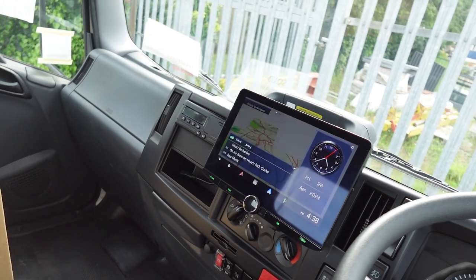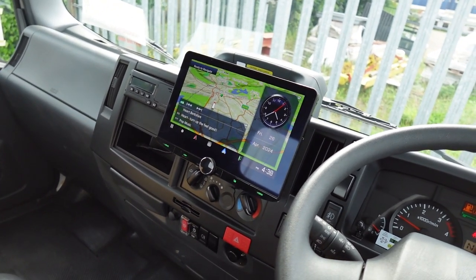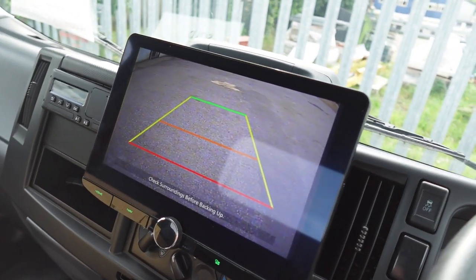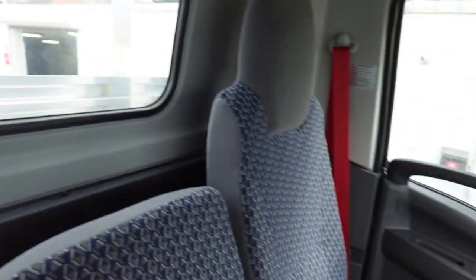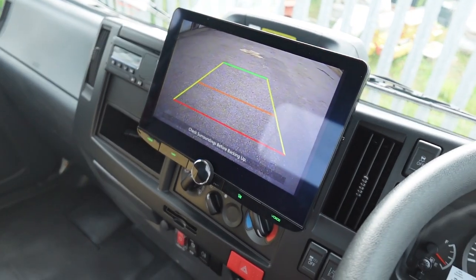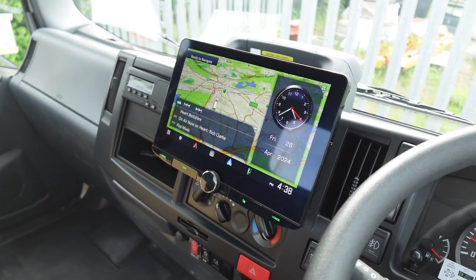The stereo turns on with the ignition and off with the ignition. If I put it into reverse, we get our reverse camera image. This is a long vehicle, as you can see. There's a reverse camera mounted right on the back of the vehicle, which I'll give you a show of.